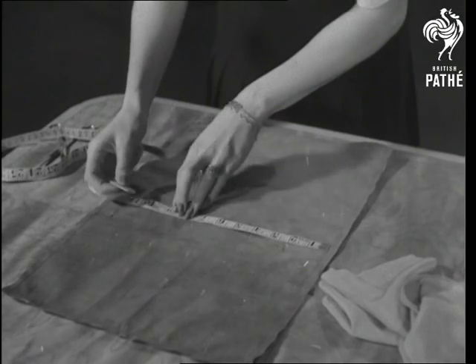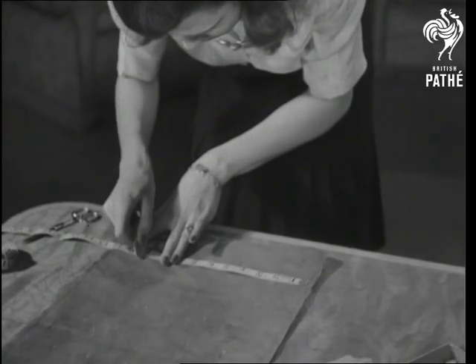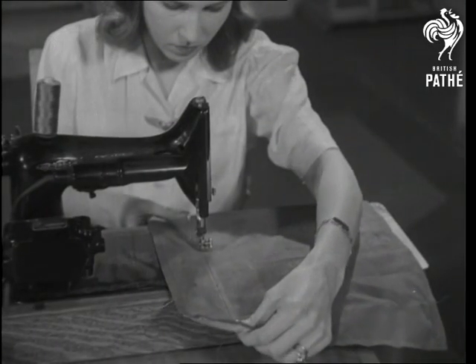Now, mark off parallel lines across the material with tape and chalk for the quilting. Then machine stitch along the lines.